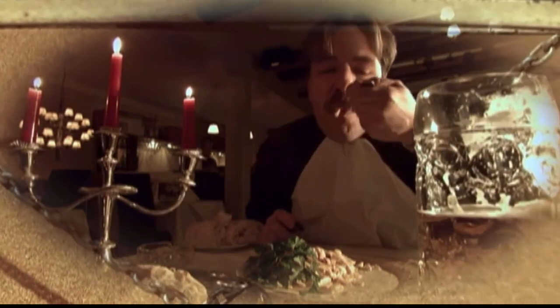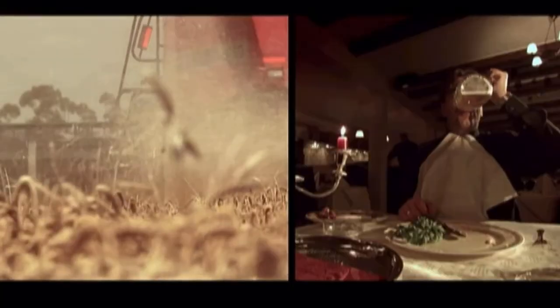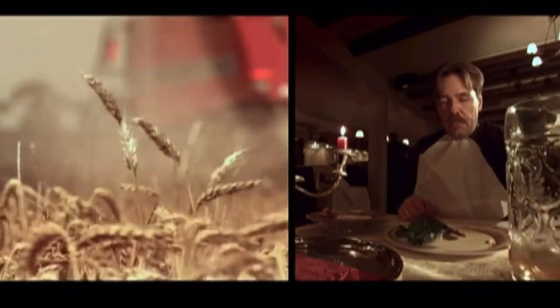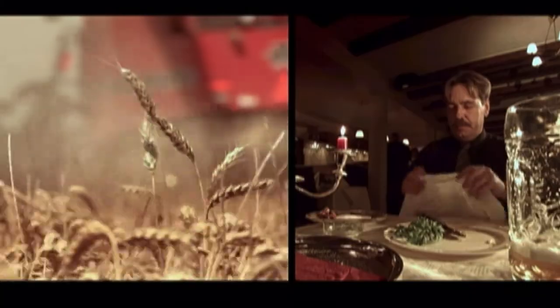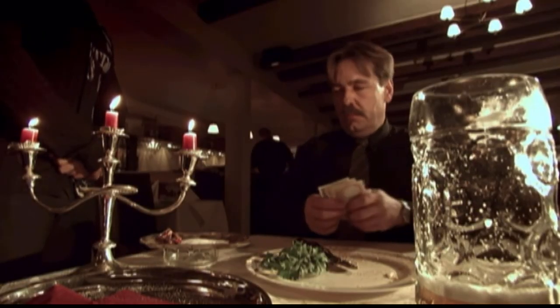That's enough grain to make 14,000 loaves of bread, 50,000 portions of pasta, or over 140,000 pints of beer. And combines don't just harvest wheat. They also harvest and process crops like flax, which goes into everything from banknotes to tea bags.